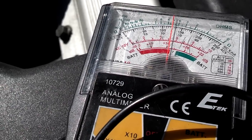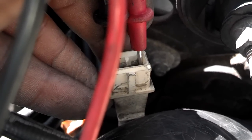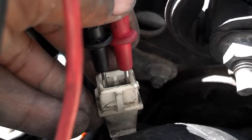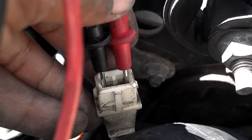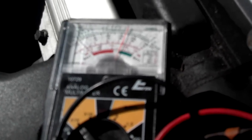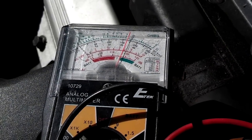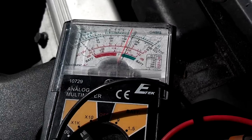Now I have the crank sensor unplugged — it's just got two prongs, so it doesn't matter which side you have which wire on. When I set it to 1000K, I'm at 2.5, so the crank sensor reading looks like it's 250 ohms.